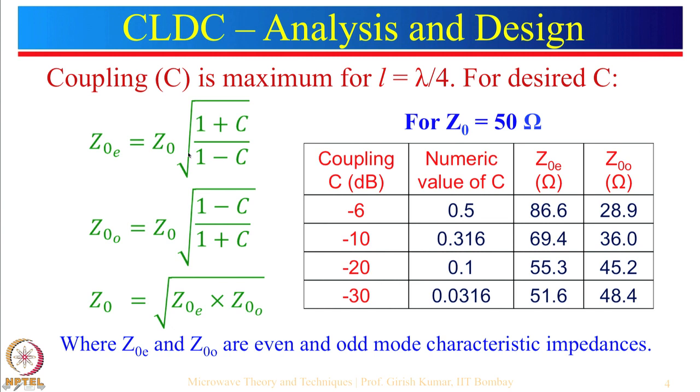The even mode impedance is equal to the characteristic impedance of the line multiplied by an expression where C appears in the numerator, and for odd mode impedance C is in the denominator with plus and minus signs reversed. Since the numerator has a plus sign, Z_OE will be greater than Z_OO. If coupling is negligible then Z_OE will equal Z_OO, and the characteristic impedance is defined as the square root of Z_OE times Z_OO. Z_OE and Z_OO are the even and odd mode characteristic impedances.